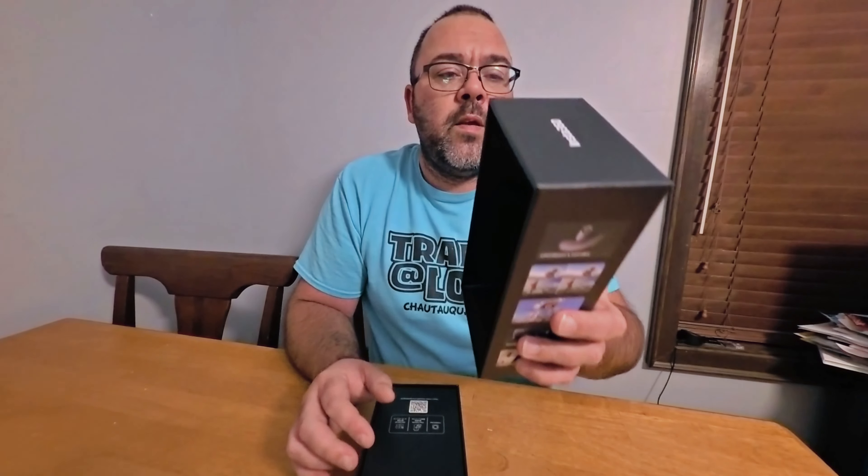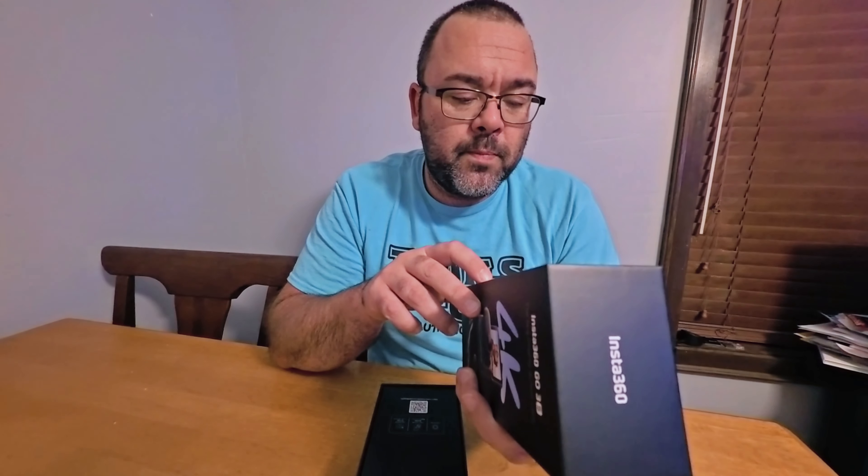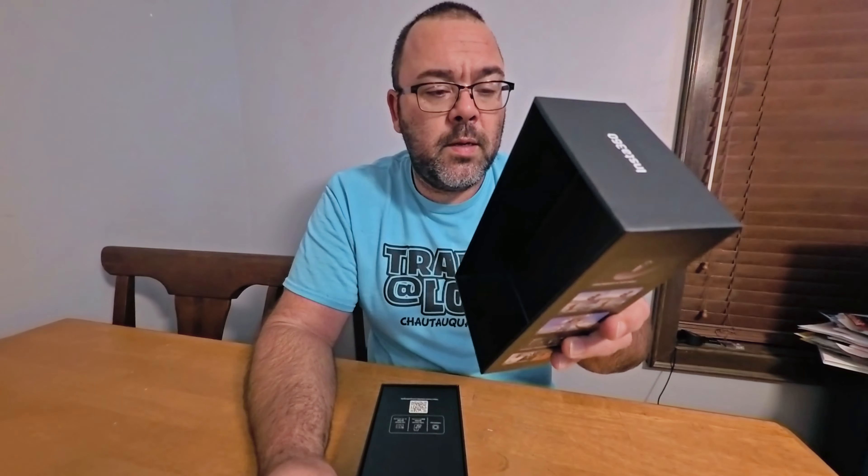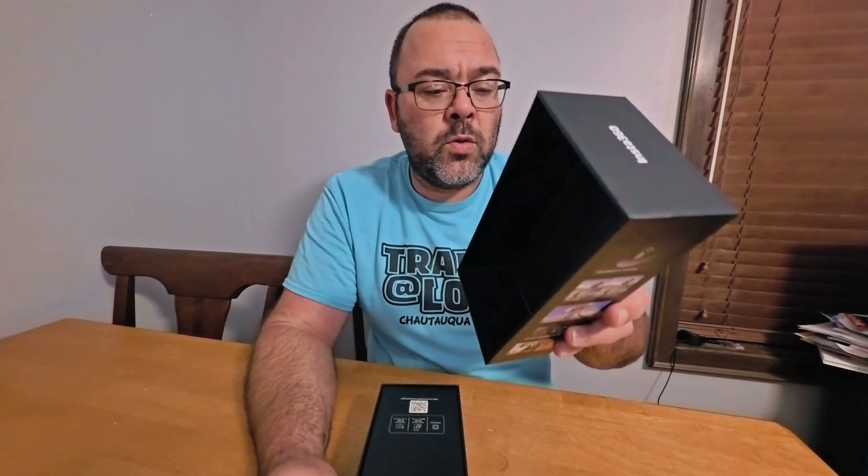So this is a 4K camera with image stabilization. It has a magnetic mounting system, a 2.2-inch flip screen, remote control live preview, waterproof up to 10 meters, and further AI editing. Opening the box — plain and simple, got your scan code there.